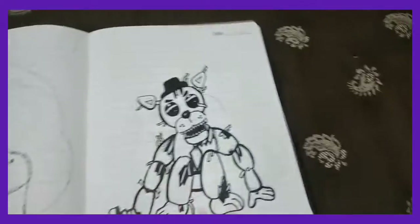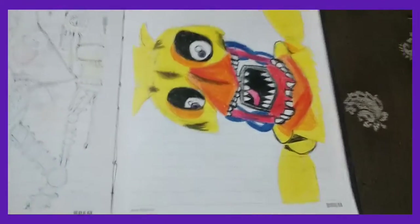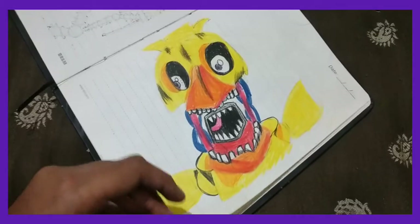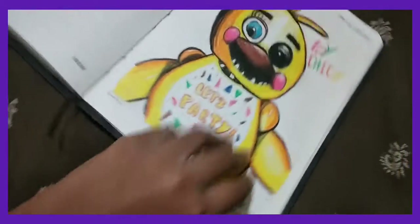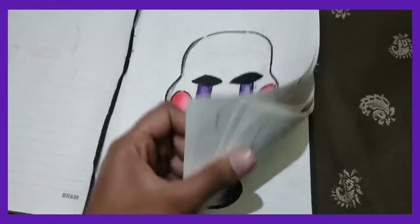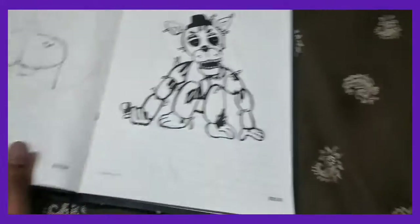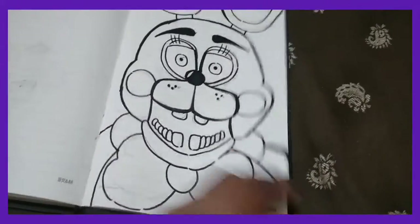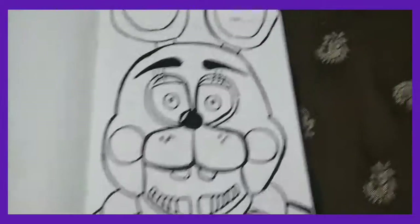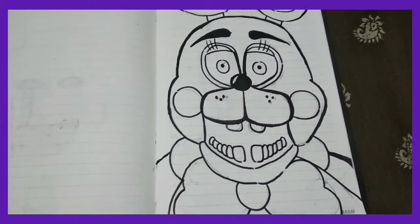I have some more drawings in my binder, so I'll show them in another video — part three or four. I'll do those sometime this week, so stay tuned. Also stay tuned for videos on Withered Chica, Shadow Freddy, and two Golden Freddys. I'll do speed arts of these this month — see you in the next video, bye!